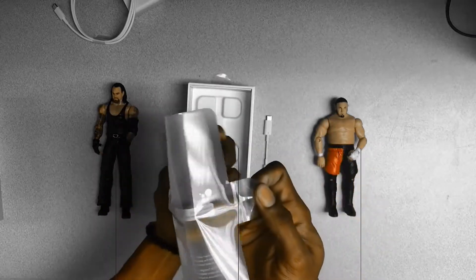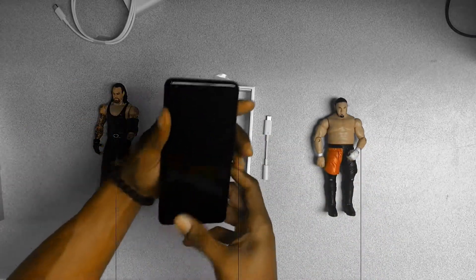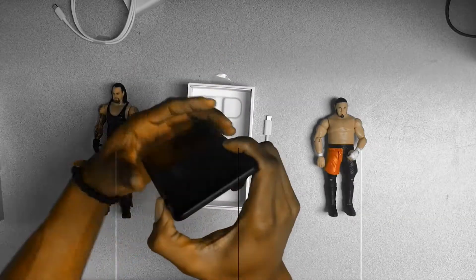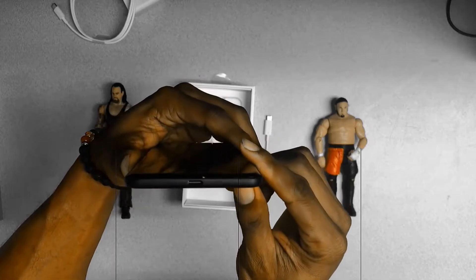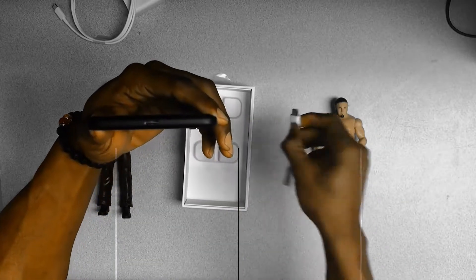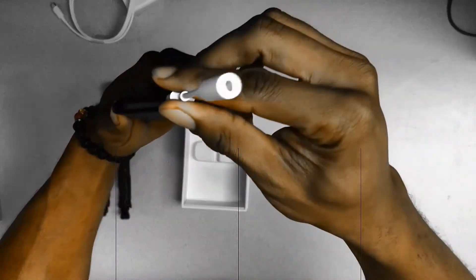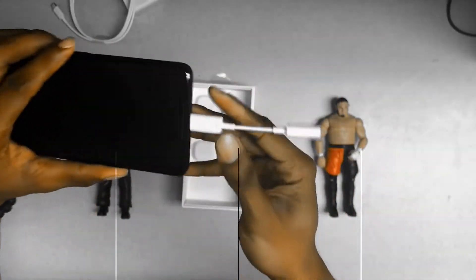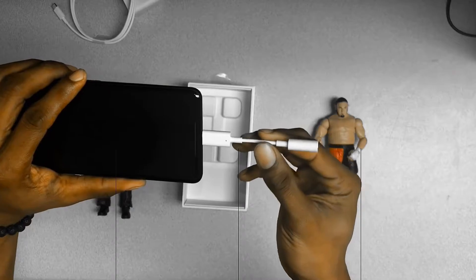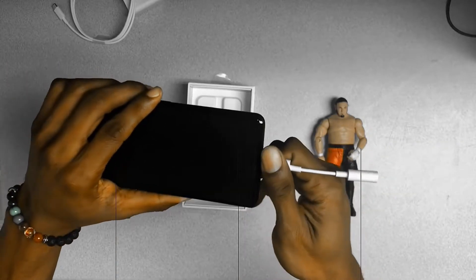The version of the Pixel 2 XL I got was the black version, due to the Oreo flavor one being out of stock. Here you can see the USB Type-C port right here, and here's the dongle right here in my hand — just push it in. I'm not a real fan of these things but it seems like the future.